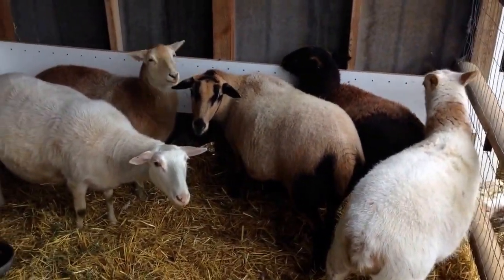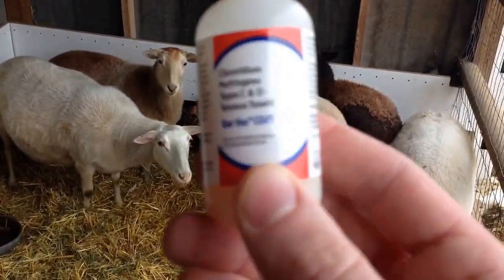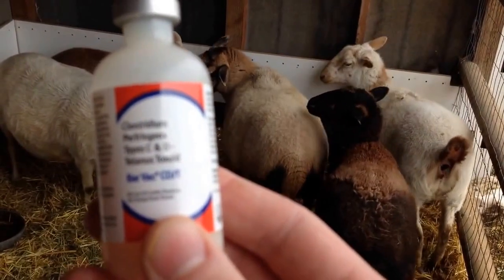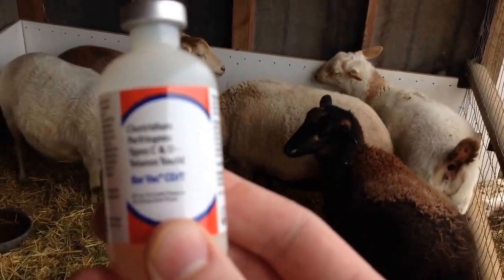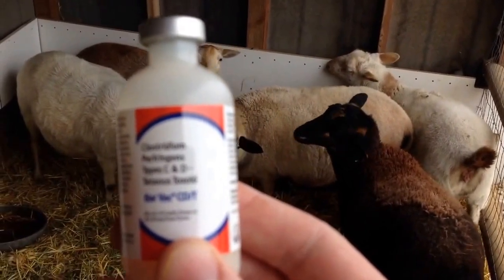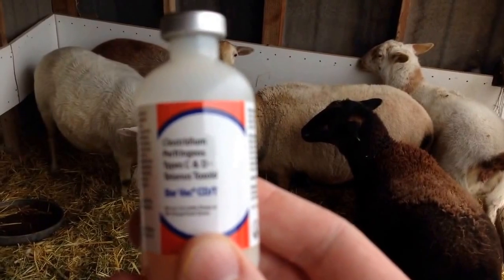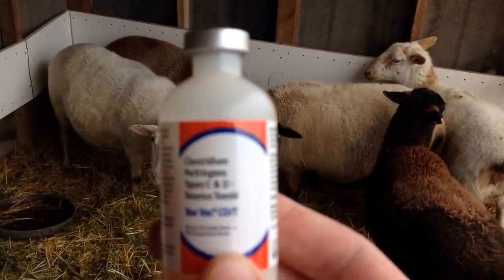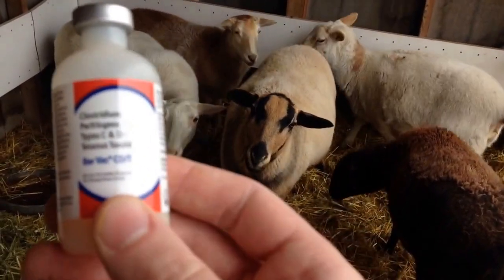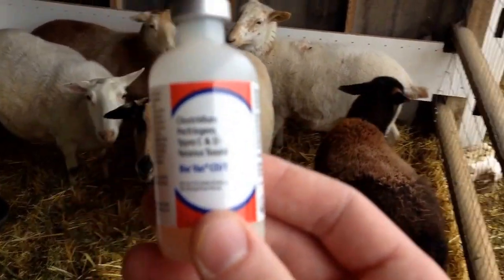This is what I'm doing. This is the vaccine that I give — you give two milliliters subcutaneously, which means just beneath the skin. What you do is you pinch a fold of skin right behind the shoulder blade, then insert the needle and inject two milliliters. They call it CDT — Bar-Vac CDT.